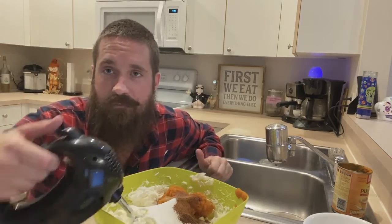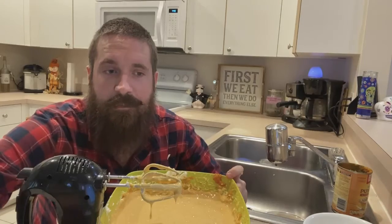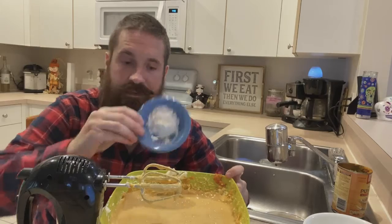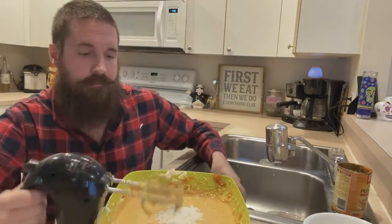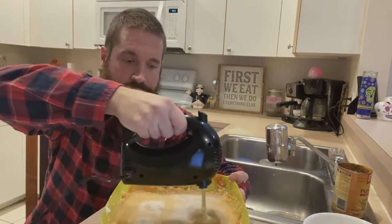Let's go ahead and whisk this all together. Next, add in two tablespoons of flour and mix. Our filling is ready — we're ready to go ahead and put it inside the crust.